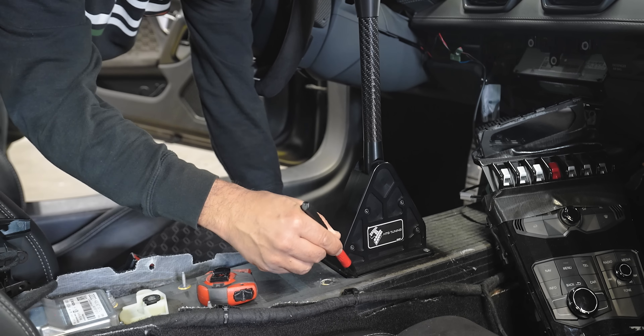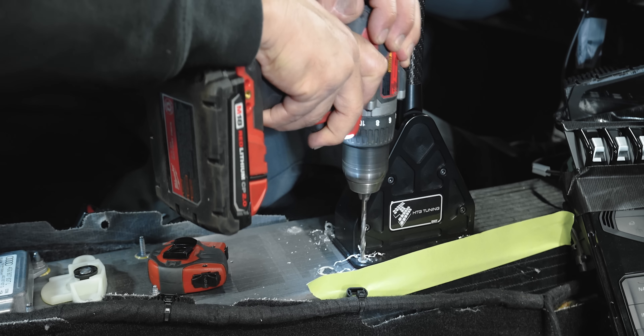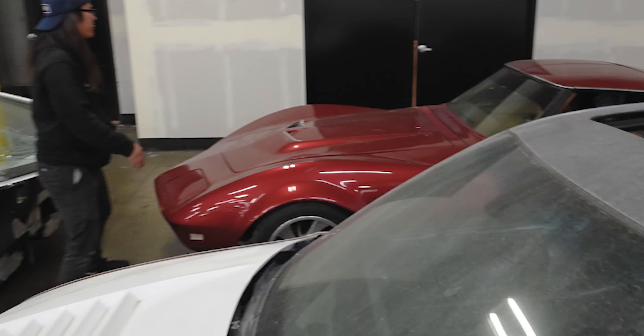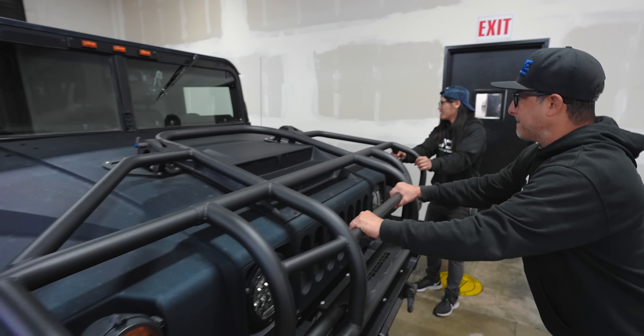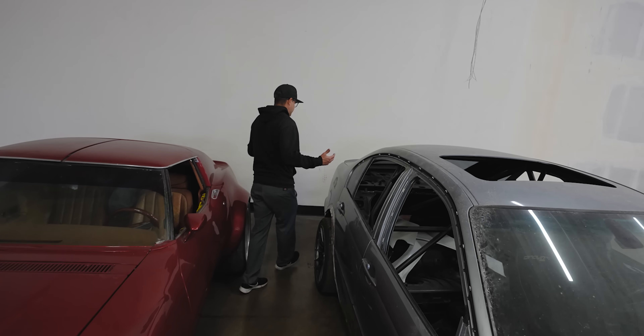The shifter right now is just in here with some rivets, so I'm going to drill those rivets out, pull the shifter out, and get the bolt pattern dimensions off the base so I can enter that into the CAD program and get all the holes lined up. Meanwhile, there's a cat in the shop and it's time for it to go — last I saw it, it ran toward the back of the E46. It's somewhere in the Hummer now. I don't know where that cat went.